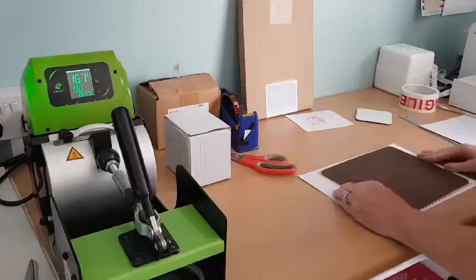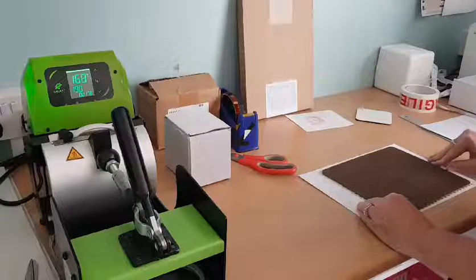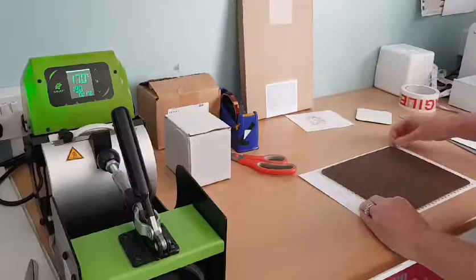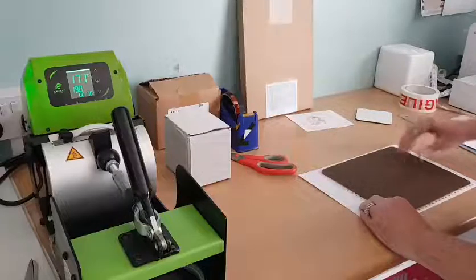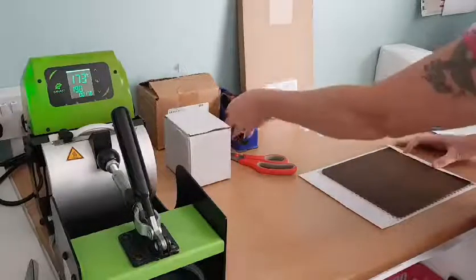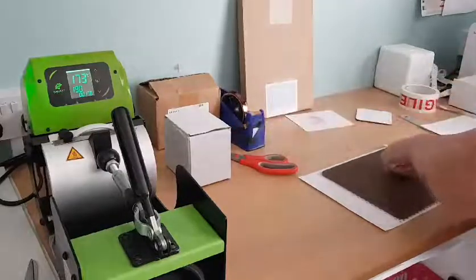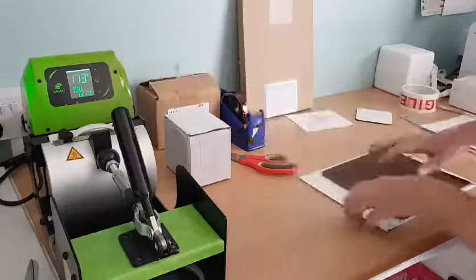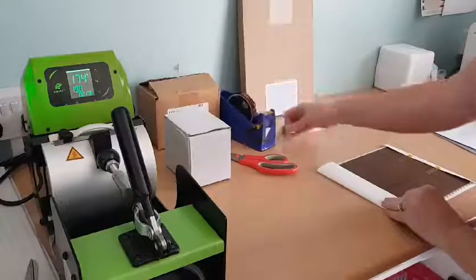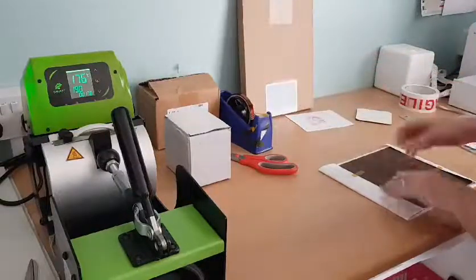Face down, half a centimetre clearance all round so that you can wrap, as I do. Line it up — this one's got a name on because I'm making it for my niece for her birthday. While I'm doing this, you can see the mug heat is going up — it is still rising, so until that's ready the timer won't go off.